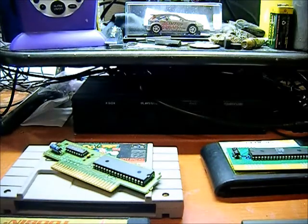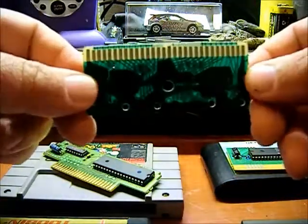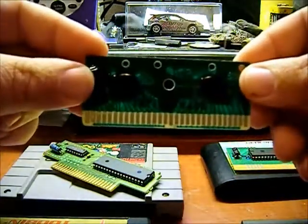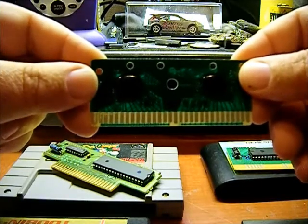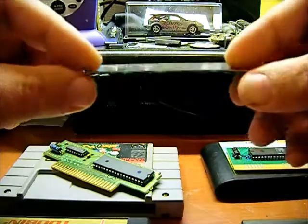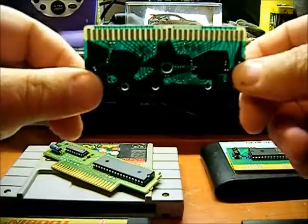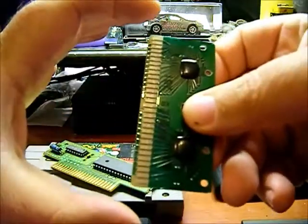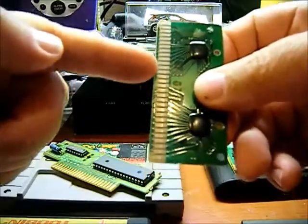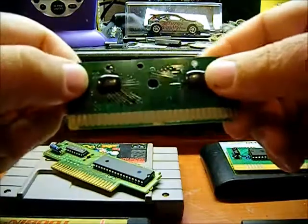Next one is for the Famicom — Japanese Famicom — which I don't have a cartridge for but I do have a circuit board. This came from a Gyromite cartridge that I got an adapter out of to make a Famicom to NES converter so I can play Japanese games on my regular Nintendo. I have another video that shows that converter. Normally NES games have 72 pins and Famicom games have 60 pins, so you need a converter to play them on a regular Nintendo.